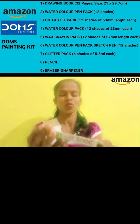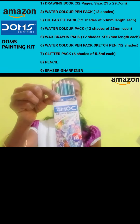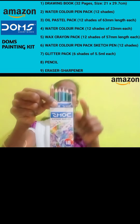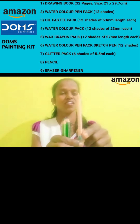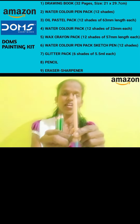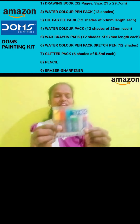This is a small packet motor. This is a pencil color. This is a small pencil color. This is a wax color and oil pastel color. This is a pencil color. This is a glitter color.